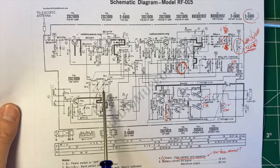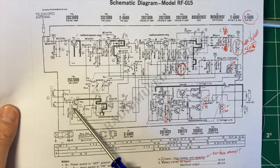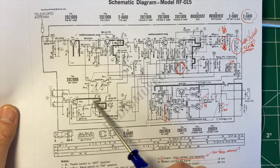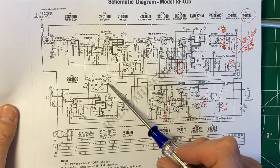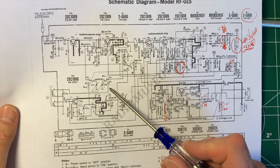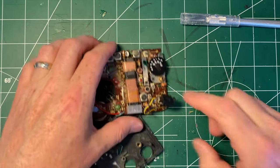I went back to the schematic and started looking at the band switch — FM and AM switching. TR6 handles AM conversion; it switches that out and switches the FM circuit in. I started thinking to myself that the behavior kind of sounds like the FM circuit isn't being switched in. So what I did was get some contact cleaner and spray the band switch.